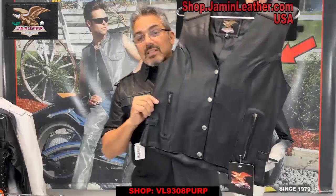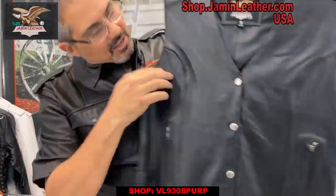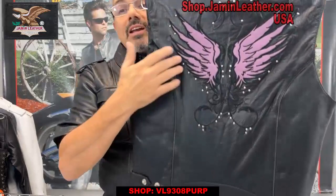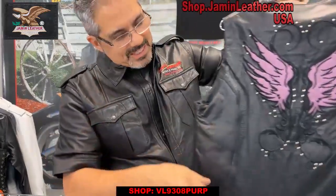Really cute vest for the ladies. It's got reflectors — you can see here this little trim. This is a reflective little piping here. It's on the front and the back, so if you're riding you'll be able to be seen at night.